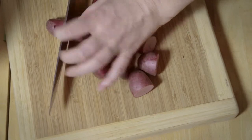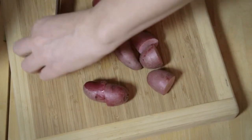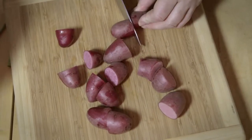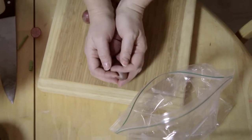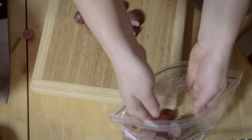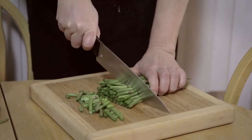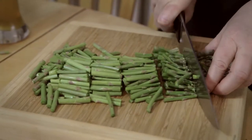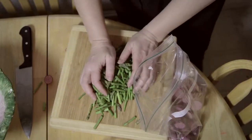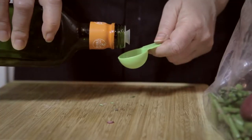Cut your potatoes into one-inch pieces. I found these ruby red fingerlings, but you can also use red skin new potatoes or yellow fingerling potatoes. Cut the asparagus into two-inch pieces. I was not able to find nice thick asparagus stalks, which are always better for roasting in the oven.